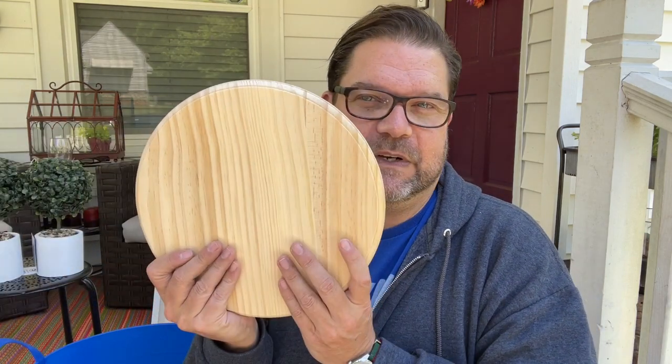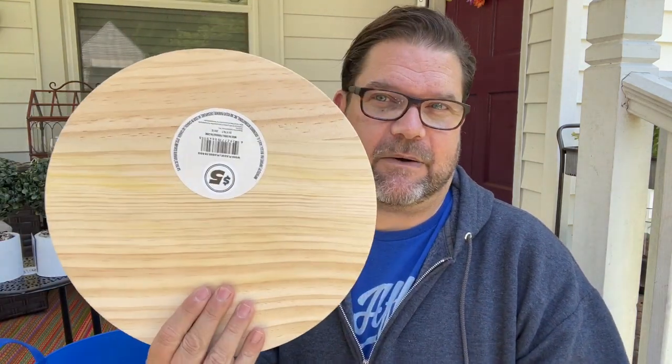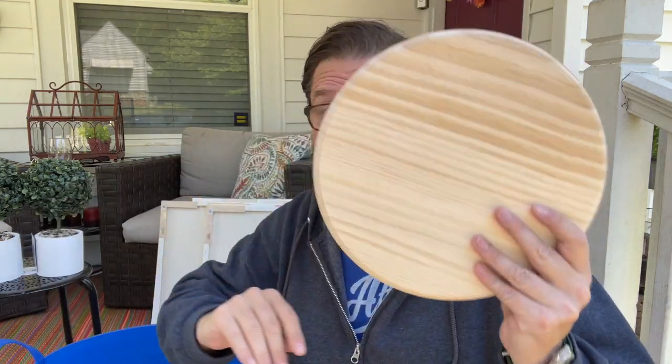The other thing I grabbed were two of these wood discs for five dollars each. I thought they'd be great for a clock — you could drill a hole in the center. I'm also thinking of another DIY idea with them that I'll share in a bit.